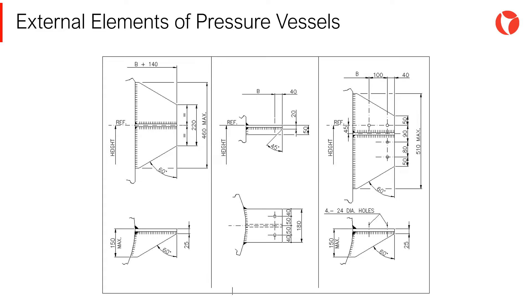One important aspect to be taken into consideration is the local load transmitted to the shell. For large supports, the transmitted load can be significant. Therefore, the shell should be verified against buckling.